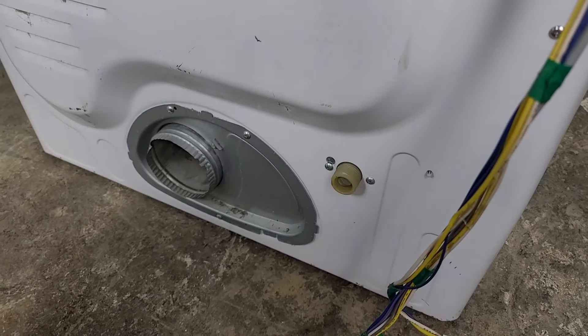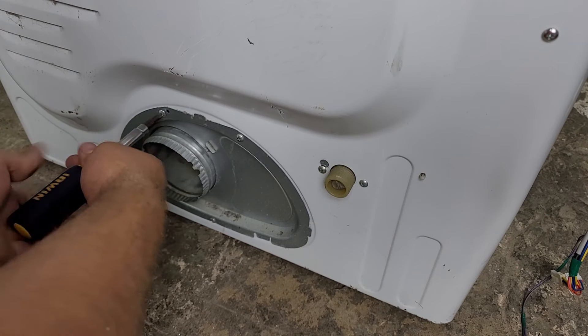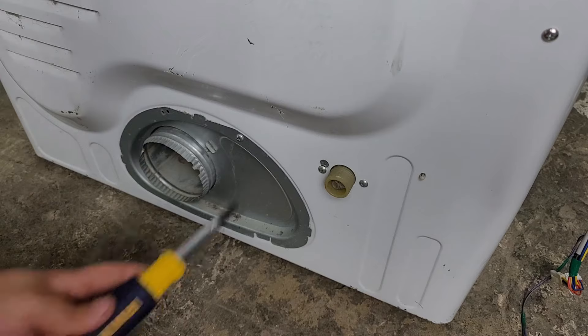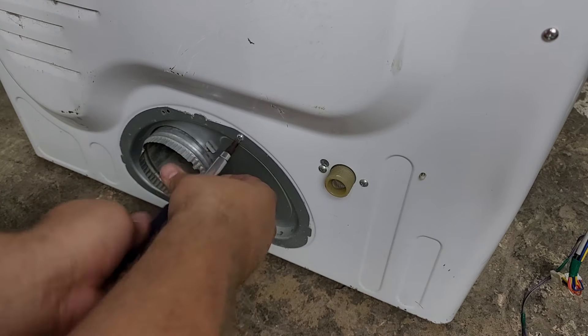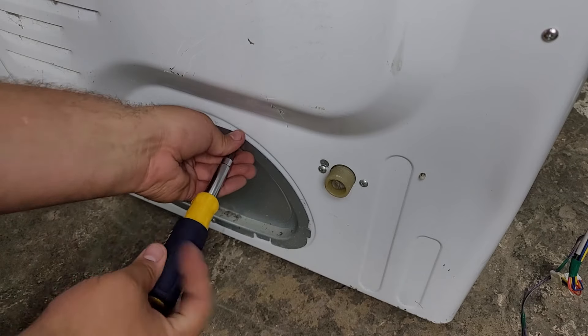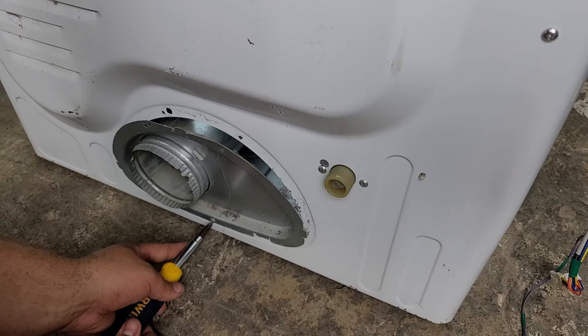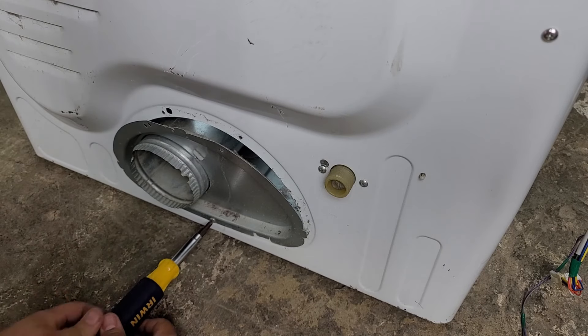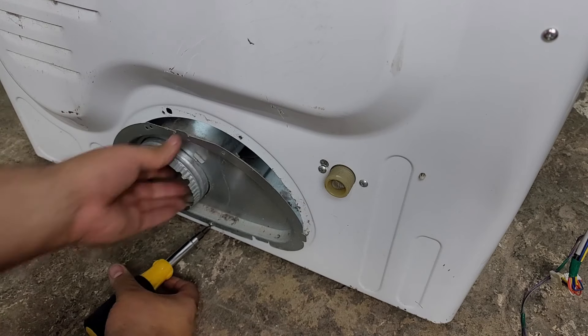Going to the back of the dryer, there are three to four screws on the metal panel that secure the dryer vent tube to the blower housing — these all need to be unscrewed so you can pull the tube out. Some Samsung dryers do not have the metal panel and it's merely just the tube. If your dryer does have the sheet metal panel, this area is a fantastic and sneaky way to get inside your dryer without fully disassembling it — great for cleaning the inside or changing certain components. The metal is sharp though, so be careful.